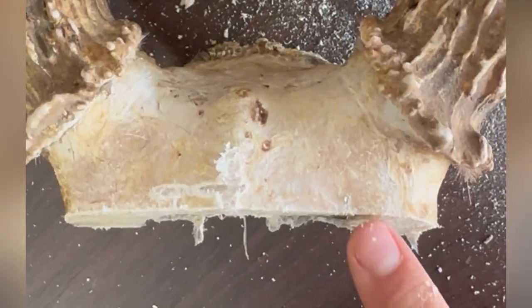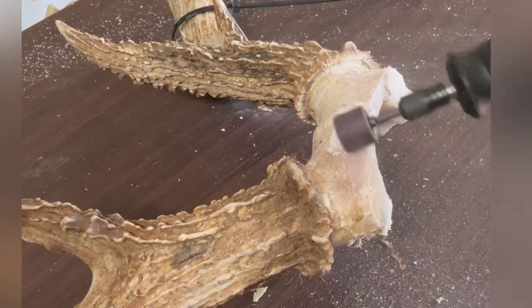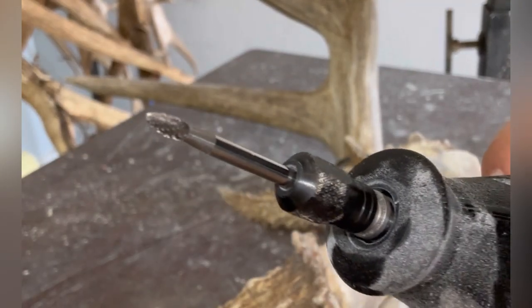Before I set these antlers in I'm going to clean up all that dried tissue on the skull plate. I'm using a dremel and a sanding bit. I get as much as I can with the sanding bit but then there's just some hard to reach places like under the burrs, so I get those with a smaller bit.